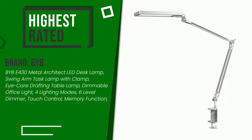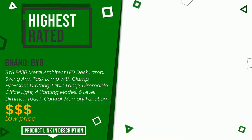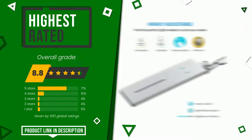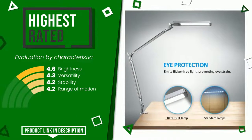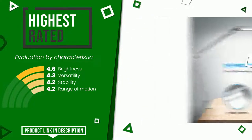The final grade assigned by our editorial staff to this VIBE product is 8.8 out of 10. For this category, it currently turns out to be the highest rated with 10.51 overall ratings. Its functionalities are: brightness, versatility, stability, and range of motion. At the bottom of the video description you will find the product link with more information and the updated price.